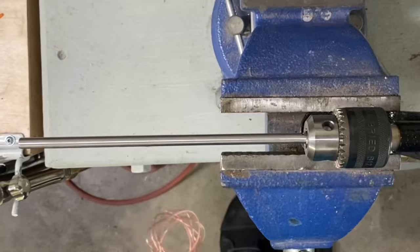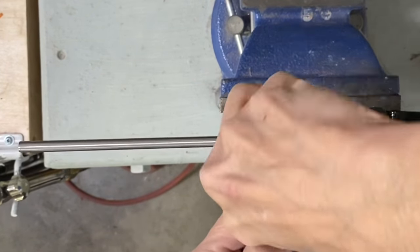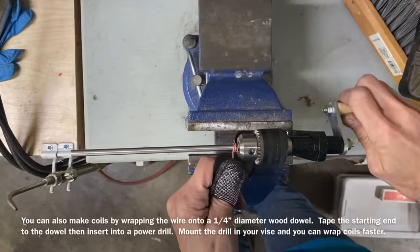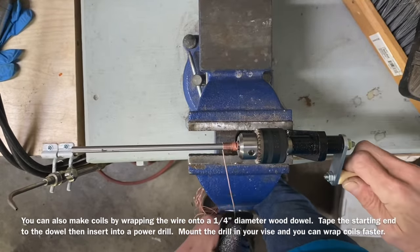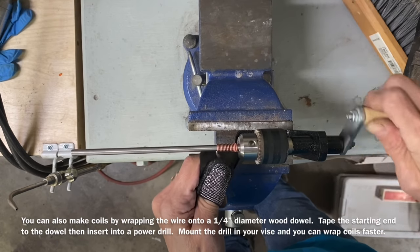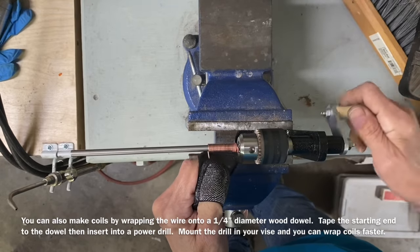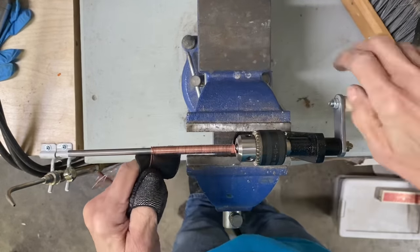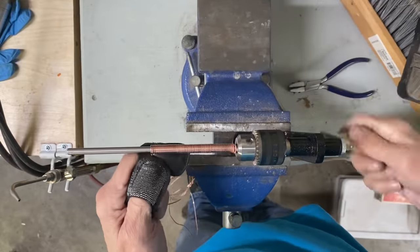I am going to be using a coiler to wrap the wire. This is a 6mm mandrel on the coiler. We are going to make two coils — one is wrapped clockwise and the second one will be wrapped counterclockwise. Depending upon the size of the bracelet you are trying to make, you are going to need anywhere from 3 to 4 feet of wire per coil.